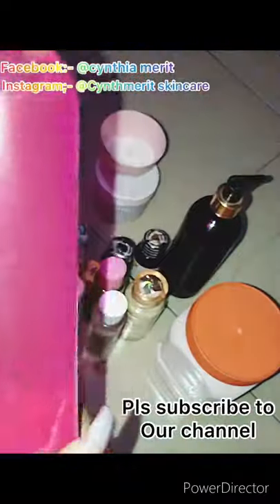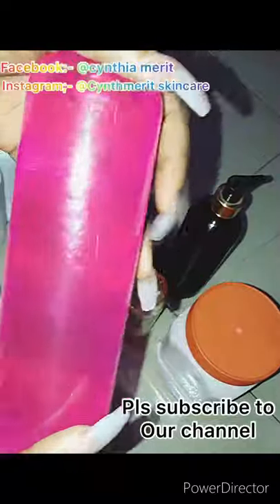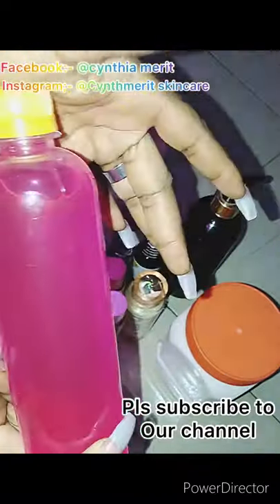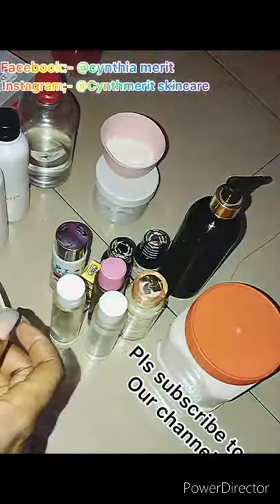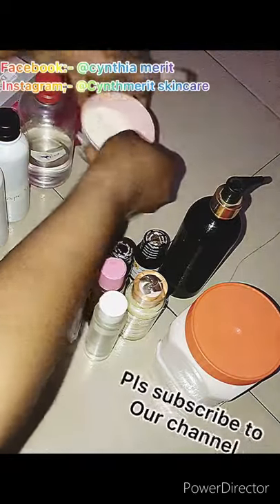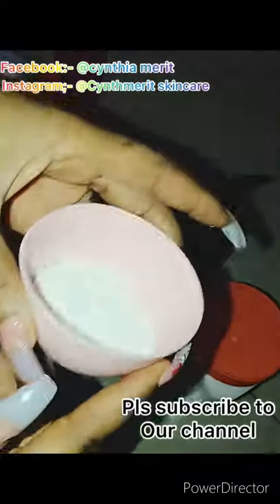Now this is our whitening rose water. This is not your normal rose water — this rose water you can use as your face toner. It moisturizes the skin and it clears acne. If you use it as your face toner, your face is going to glow like mad. It's antibacterial rose water.